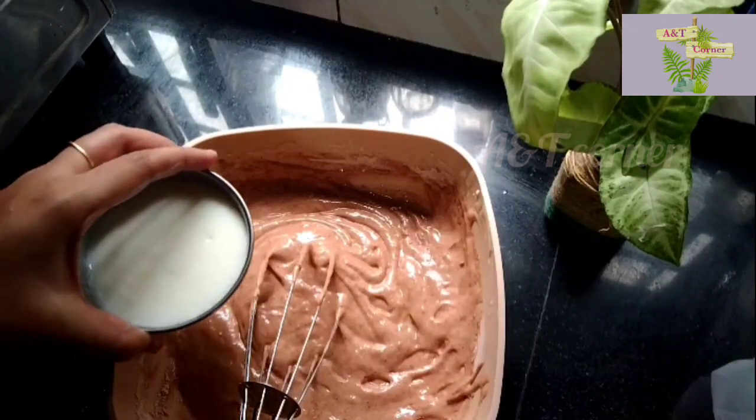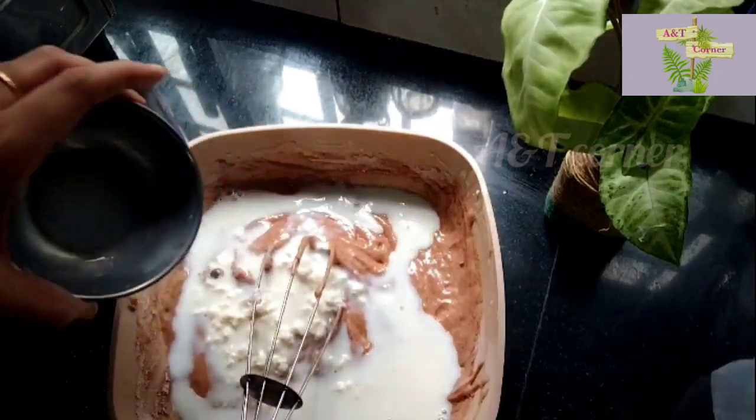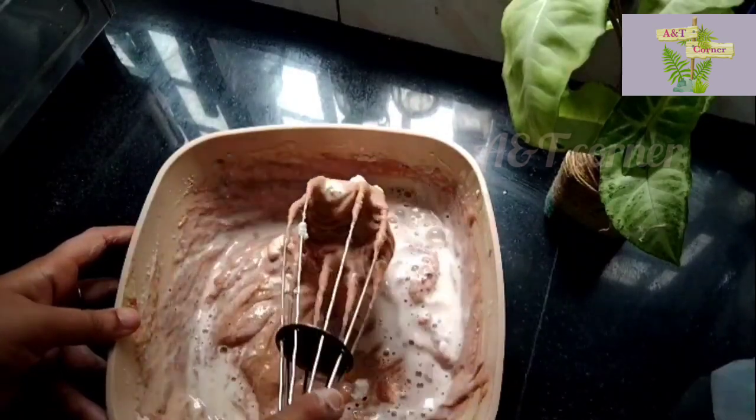In the bowl, after the buttermilk, we may begin the process of using the buttermilk. Add 1 cup of the mix.